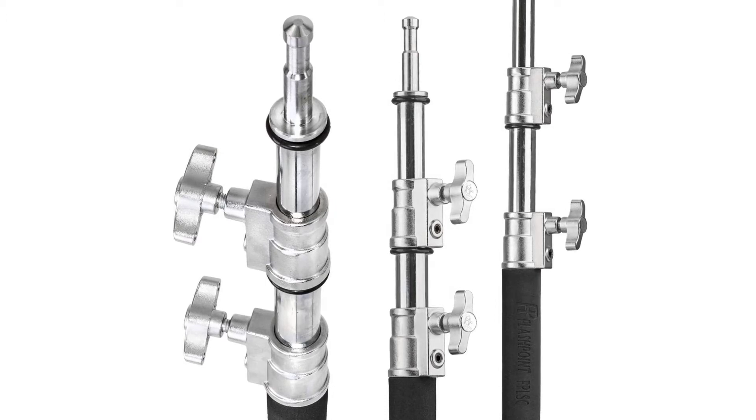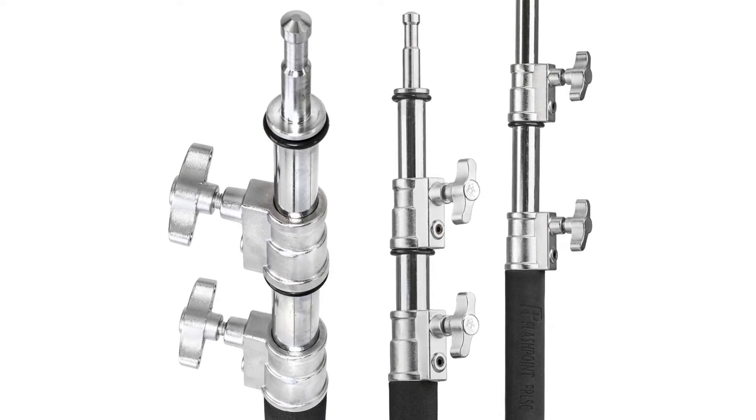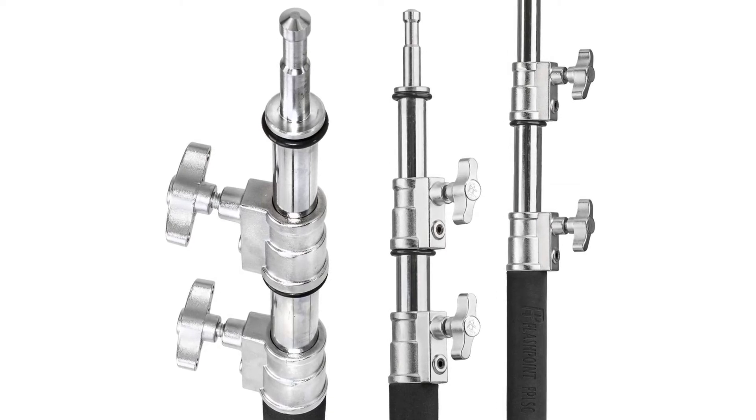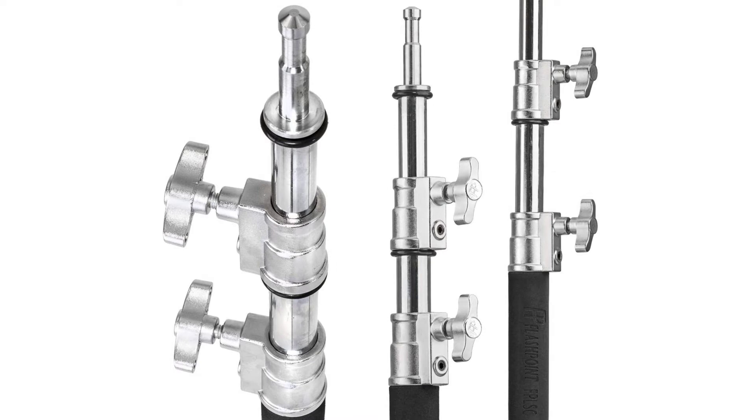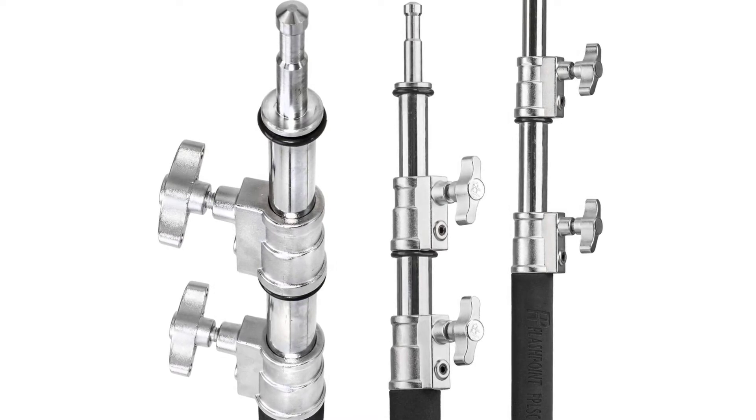Stage assistants then created tools to aid them in the support of these 100-inch reflectors, and invented what we now call C-Stands. The first C-Stands could not adjust or swivel, but they easily nested together just as they do today. Time-tested and proven as an invaluable stage property, today's Century Stands, or C-Stands, are an essential element in the image maker's inventory of tools.